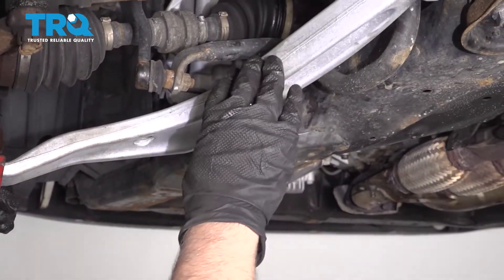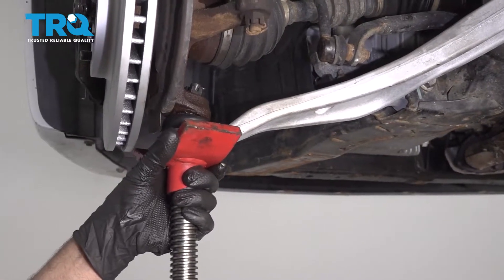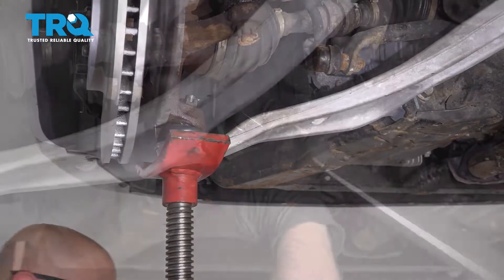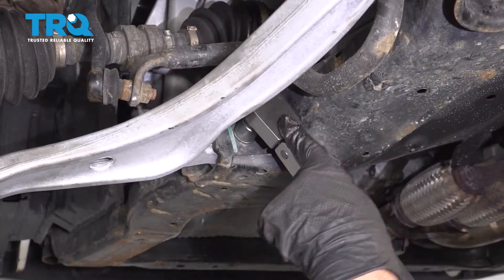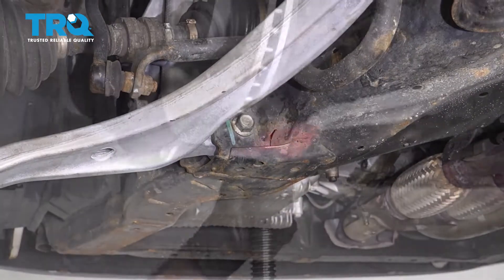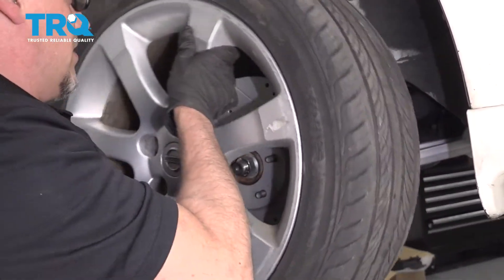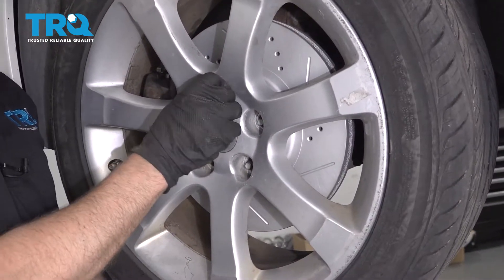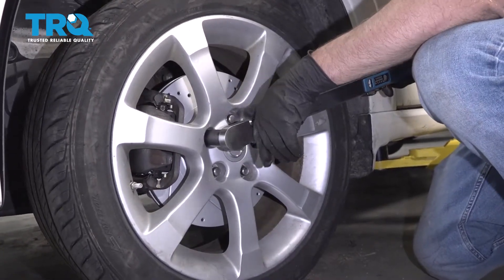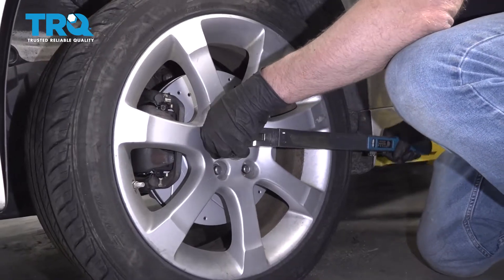When we torque this bolt, we want the lower control arm as close to ride height as possible. So I'm going to take the pole jack underneath the ball joint and raise it up a little bit. Ideally, put the tire on and torque this while it's on the ground. Torque this bolt to 103 foot-pounds. Lower the pole jack, put the wheels back on and the lug nuts. Torque the lug nuts to 80 foot-pounds in a cross pattern to tighten the wheel down evenly. Go around again and double check.